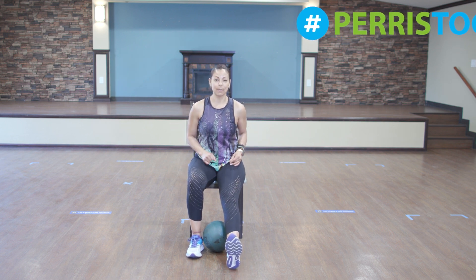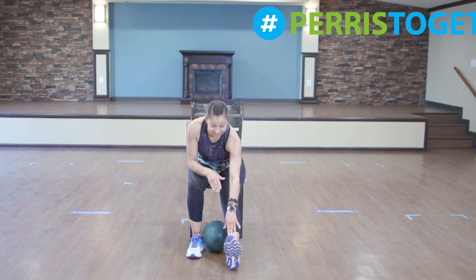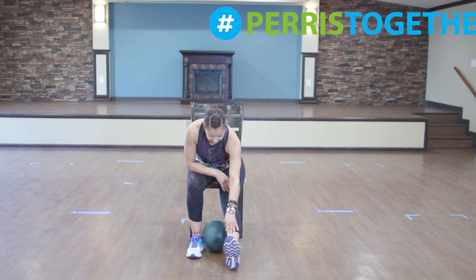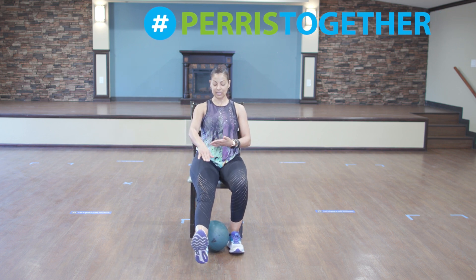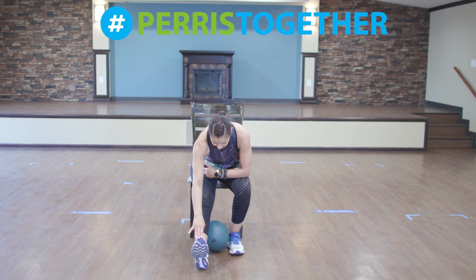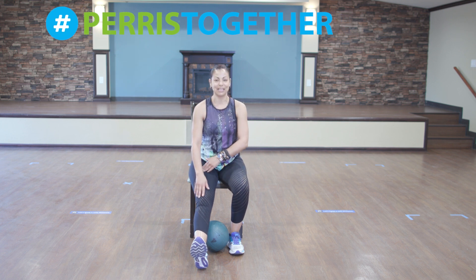Ready? So we're going to straighten the leg. Vamos a estirar una pierna, and then we're going to reach all the way front. Vamos a estirar todo así enfrente. Count down from 7 and switch. And we're going to hold it for 10 seconds. Vamos a detener por 10 segundos. 1, 2, 3, 4, 5, 6, 7, 8, 9, 10.